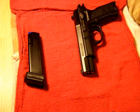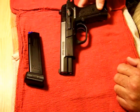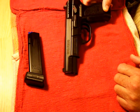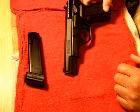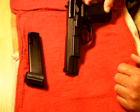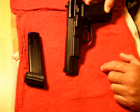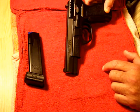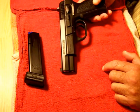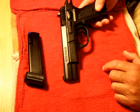Hey YouTube, I thought I'd do a little video on the SAR Arms B6P. I searched YouTube to try to find information on how to remove the firing pin so I could clean the inside of the slide, but I couldn't find anything. So I worked on this gun, finally figured it out, and thought I'd share that with the rest of YouTube. These are great guns for under $300 — an excellent purchase.